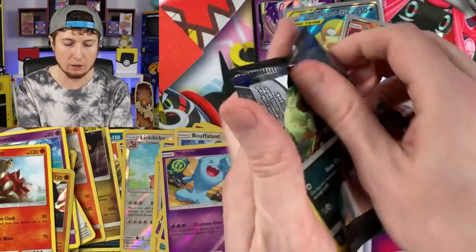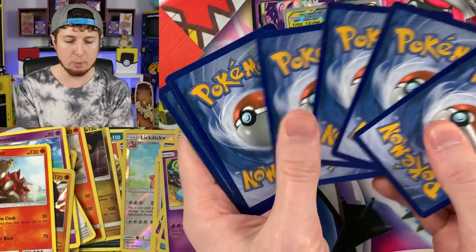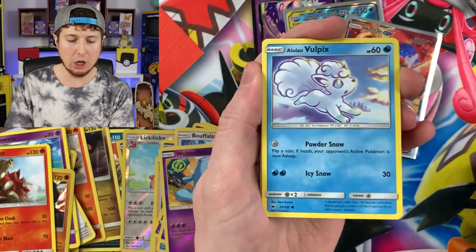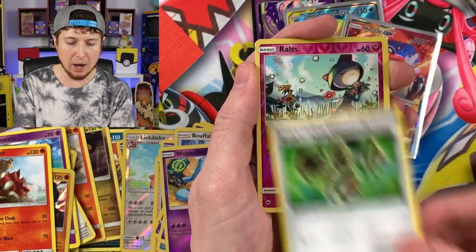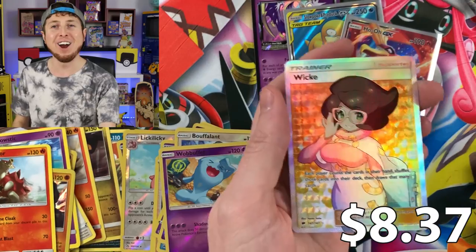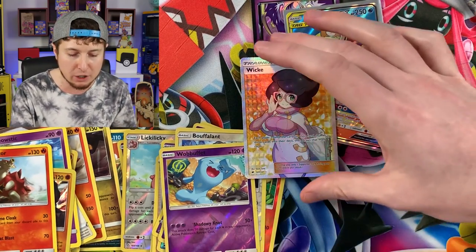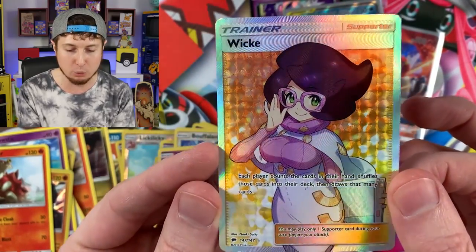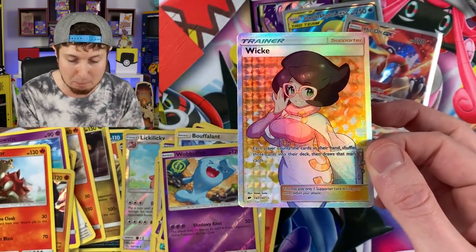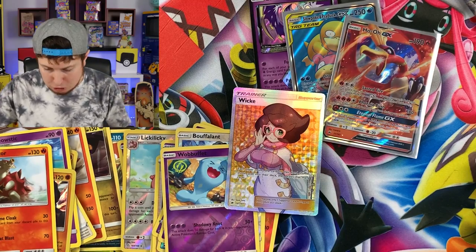I feel like I've pulled a million Turtonators — there's also one in Sword and Shield and I feel like I'm always pulling that card. Next pack: Alolan Vulpix, Horsea, Noibat, Alolan Grimer, energy, Solrock, Sableye, Bodybuilding Dumbbells, Ralts, and a full art Wiku — Breaking Family, that is an awesome card! I love full art trainer Pokemon cards. I have a binder just for those, and I don't think I had this one — so full art Wiku is going straight into the binder!